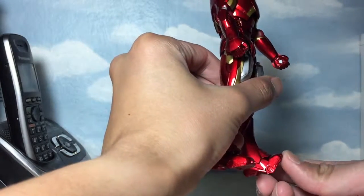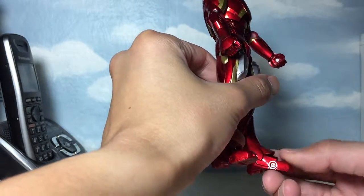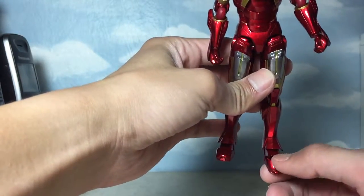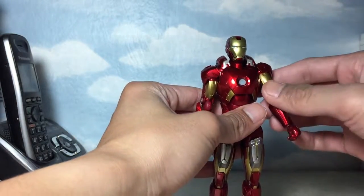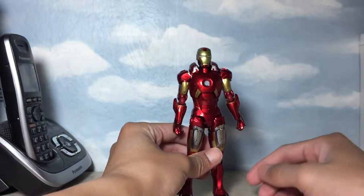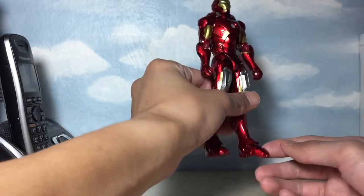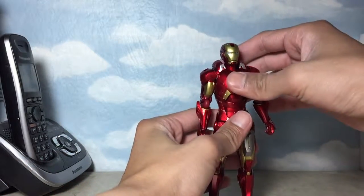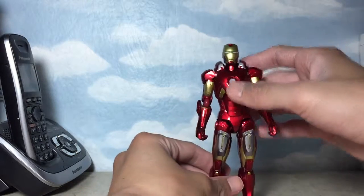On the toe, it does have this independent joint as well, and it has a decent range. However, if you move it down, you would see some gappage. It's not really that big of a problem since I don't see myself posing my figure with the toes pointing down like that. Pretty much that's it for the articulation of the figure.